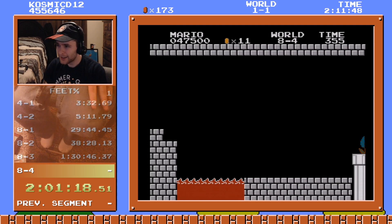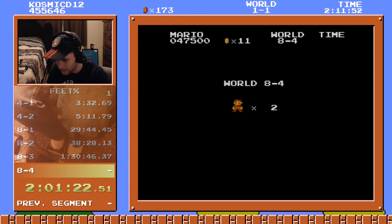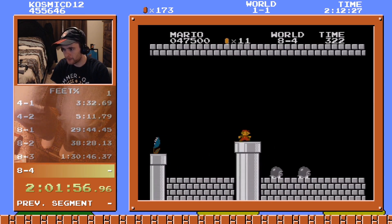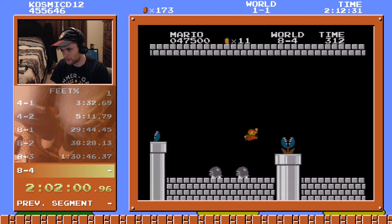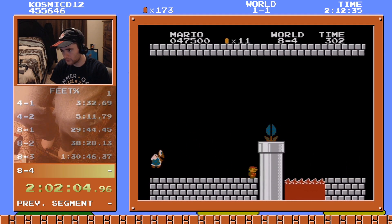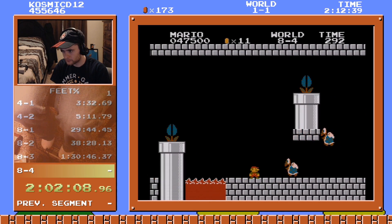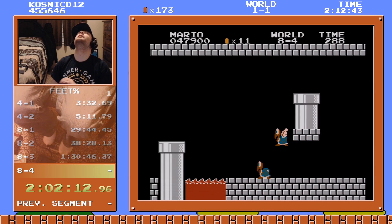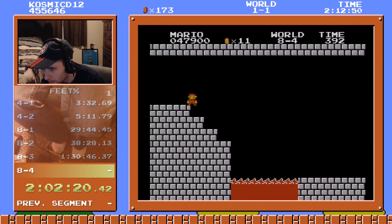Are you kidding me? Dude, how do you throw this hard? Okay, one life — let's make it count.